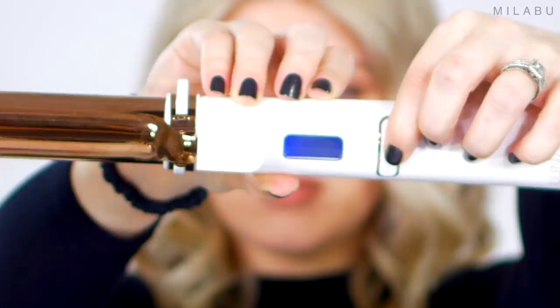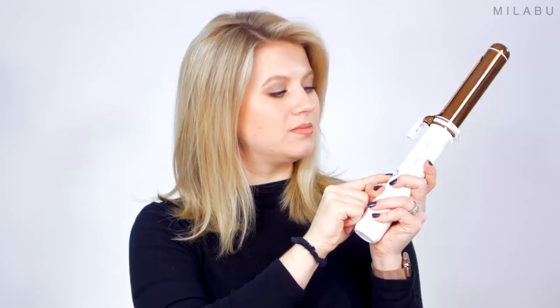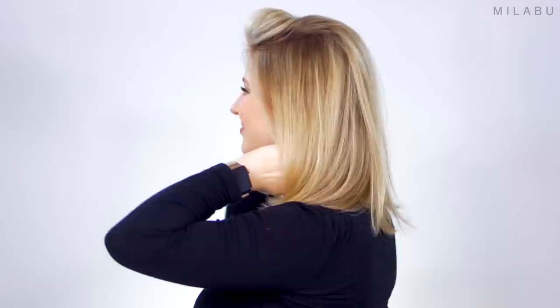All right, I'm gonna turn this on. You do have the temperature setting from 250 all the way up to 450 degrees Fahrenheit. It is a little bit tricky — you first have to click it three times, and then you have to hold the power button, and then you select low, medium, high, or max. I'm gonna go on medium, which is roughly 350 degrees Fahrenheit.